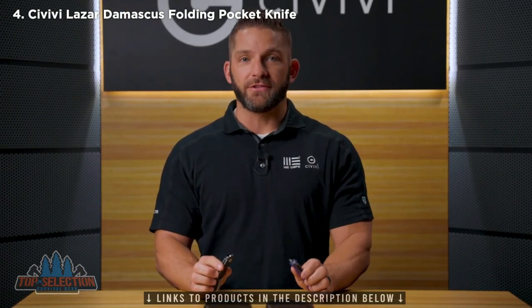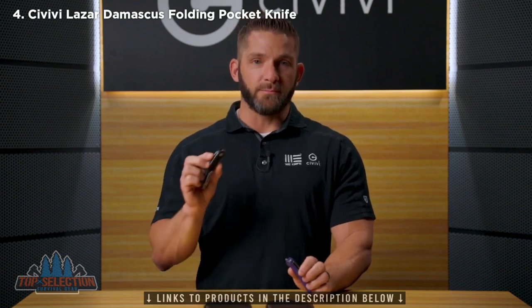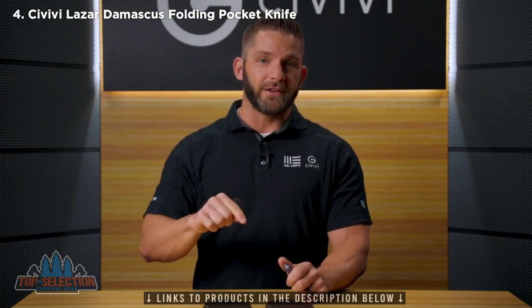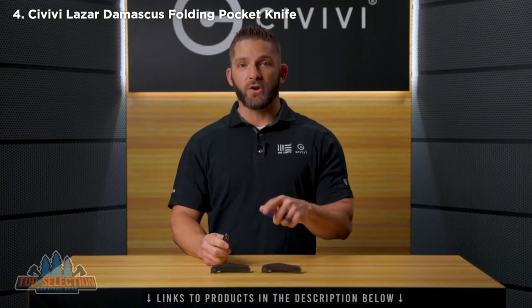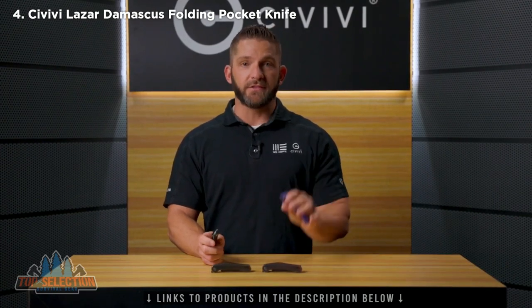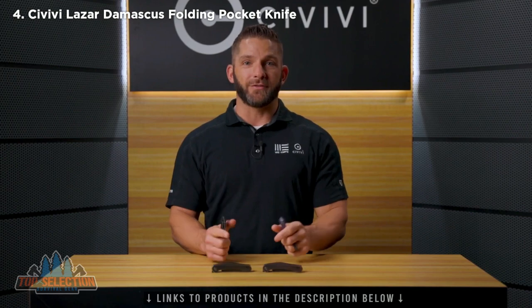The Civivi Lazare is available right now at your dealers, so don't miss out on this latest Isham design. We have a bunch of other models also coming out right now, so make sure you jump over and check out the other videos on the Civivi channel. Subscribe so that you always get the latest content, and don't forget about our Wii channel where we upload all the videos on new Wii models. Thanks again for watching, everybody, and stay tuned for the next video.